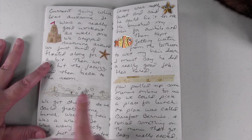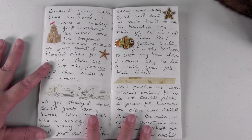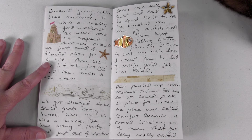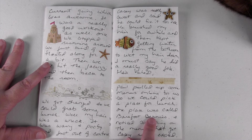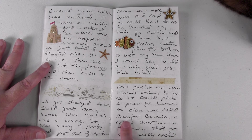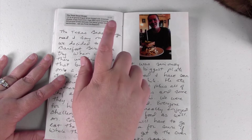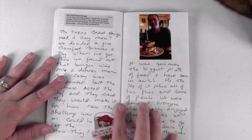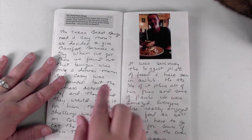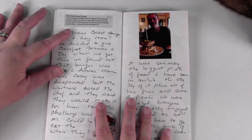This page is about getting ready to go to lunch. My husband Paul pulled up some menus online and we found a place called Barefoot Bernie's. They had this item on the menu and as soon as we read it out loud to Casey he was like, 'Oh, we have to go there.' It's called the Texas Beast Burger.